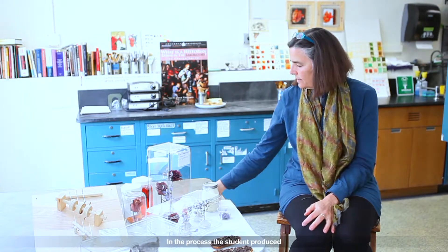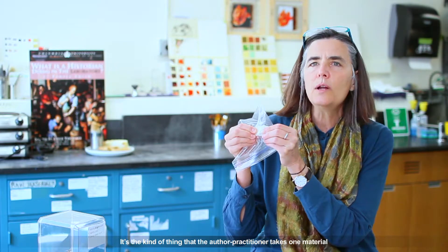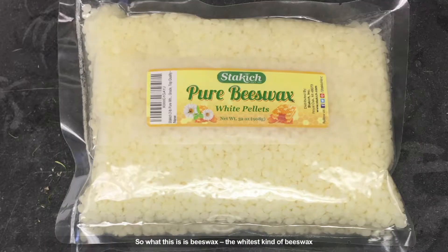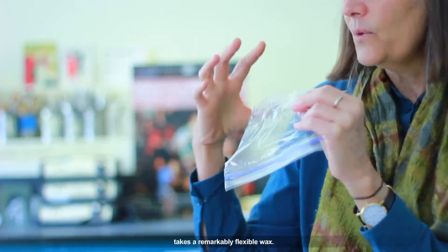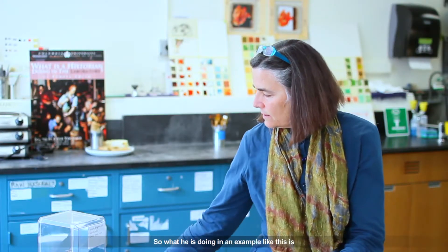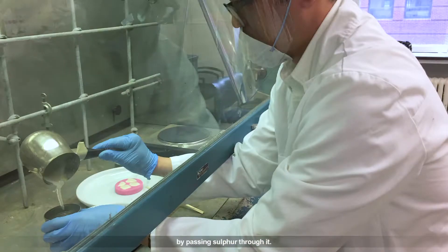In the process, the student produced what the author-practitioner calls sulfur past wax. It's the kind of thing where the author-practitioner takes one material and really changes its properties. What this is is beeswax — the whitest kind of beeswax — which has chunks of sulfur passed through it. The chunks of sulfur fall to the bottom, then the wax is poured off, and it creates a remarkably flexible wax. So what he's doing is taking wax, which does not show detail well, coloring it, but also changing the actual handling properties of wax by passing sulfur through it.